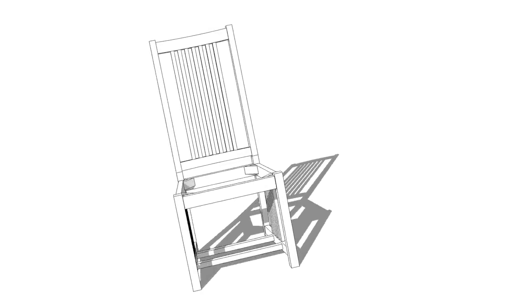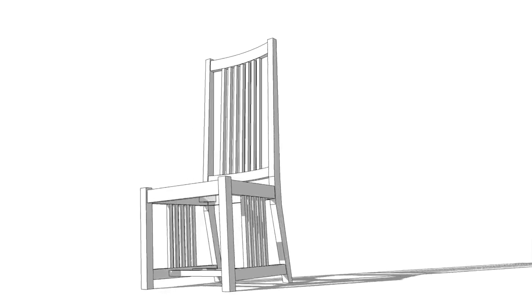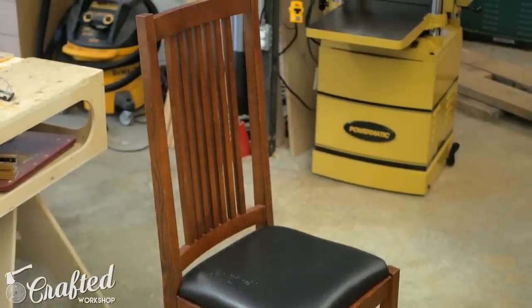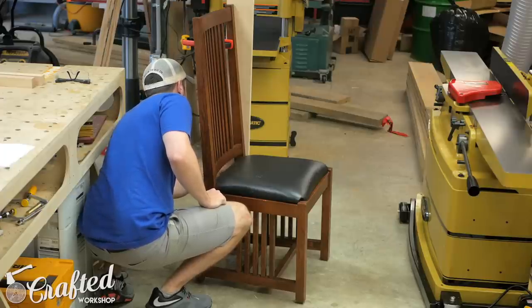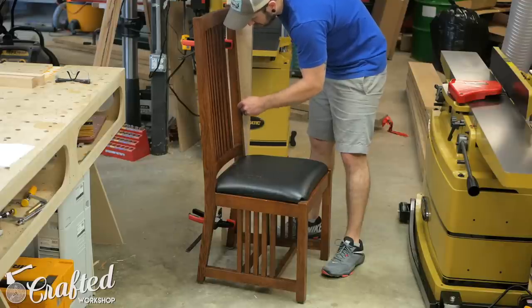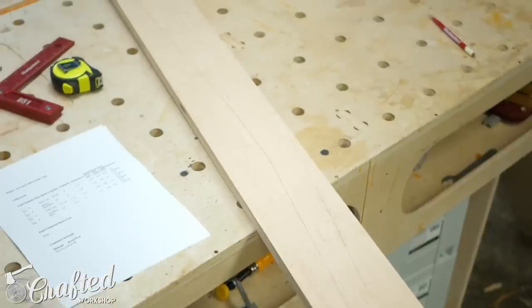My first step when figuring out this build was to create a 3D model of the chair in SketchUp. Creating a SketchUp model allows me to do a few things: first I can figure out how all the parts and pieces come together and work out what joinery methods I'm going to use; second I can get the exact sizes of all the pieces and determine the thickness and quantity of rough lumber I need to purchase; and last I can generate a cut list to use during the build.